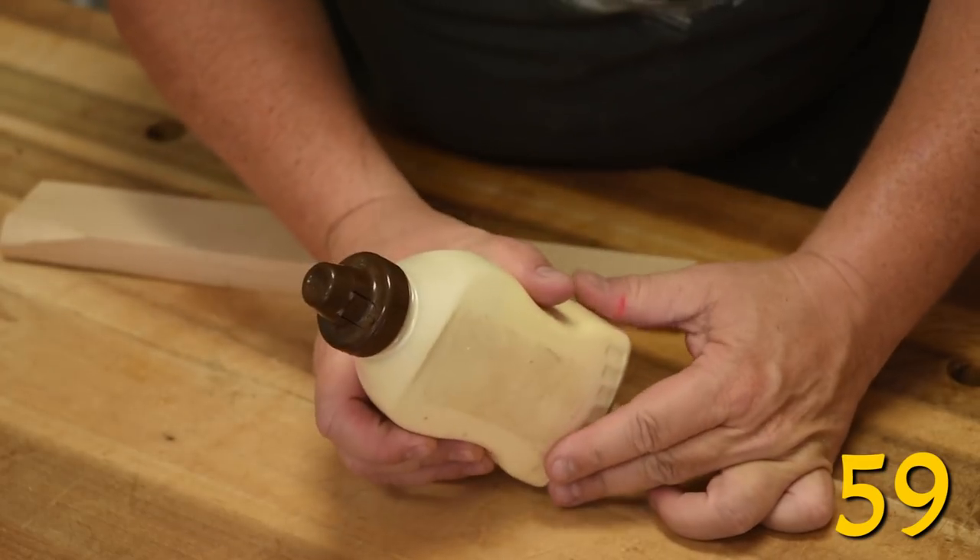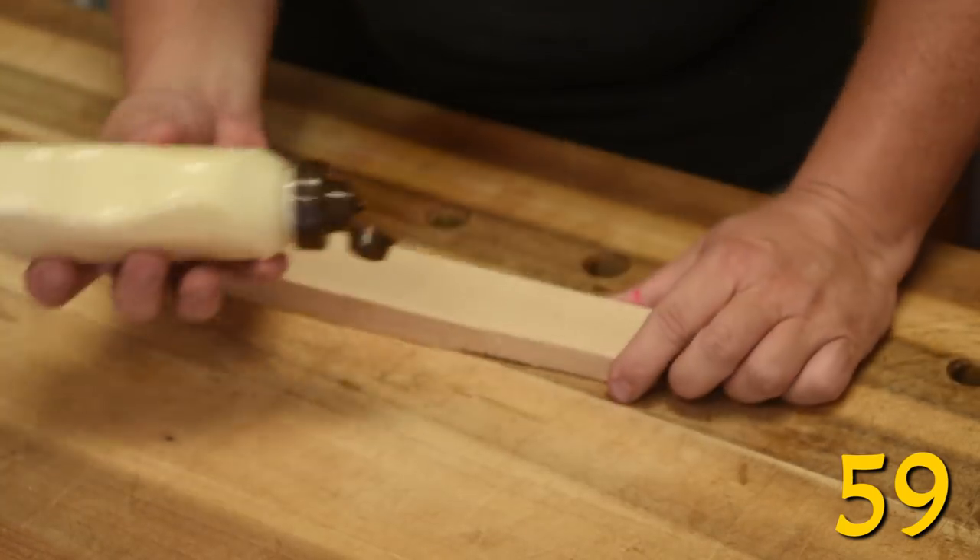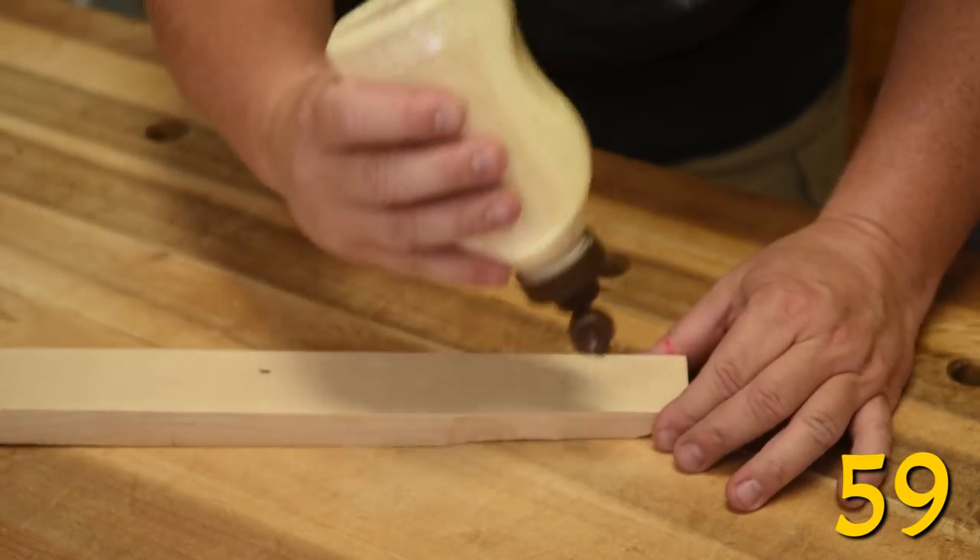These new style mustard bottles have become my favorite glue bottles because the caps are self-sealing and they seem to put out the perfect amount of glue.